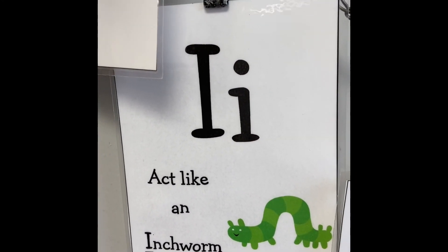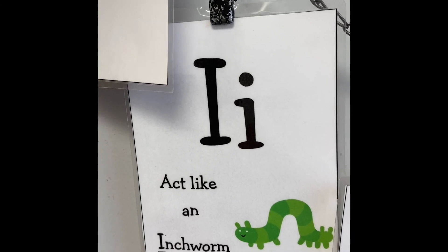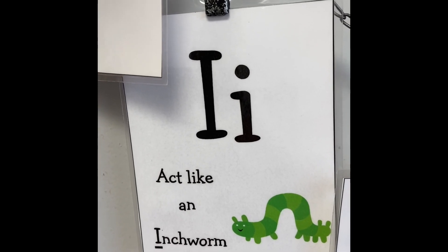What's this letter? I. Act like an inchworm.